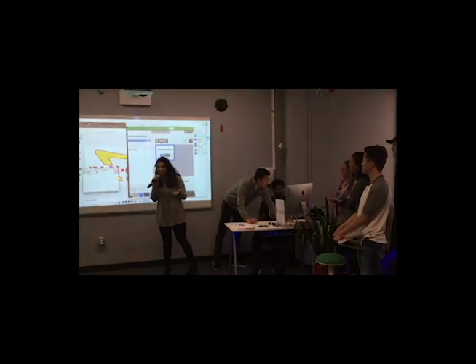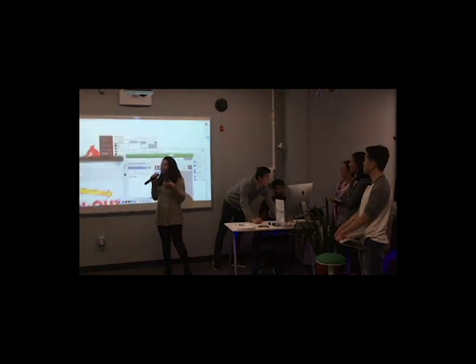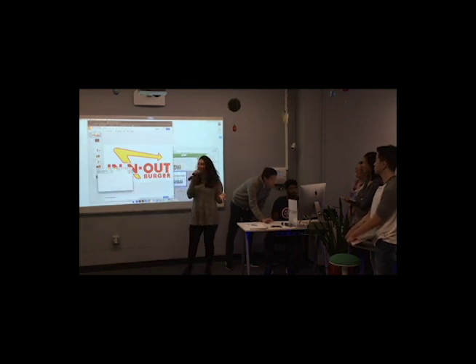I'm going to tell you all the secrets. I worked as an order taker for a little bit, so there is a right and a wrong way to order In-N-Out. If you happen to like In-N-Out, this is the way you do it.